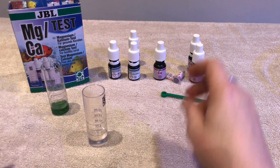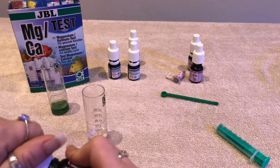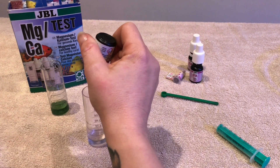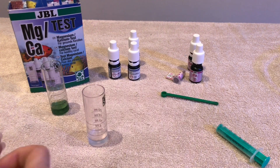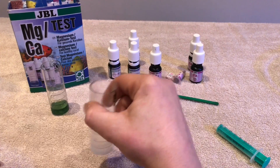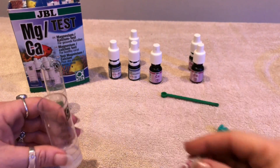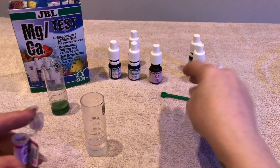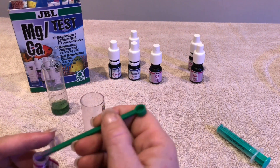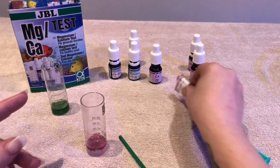Now we're going to move on to our calcium. The calcium is slightly different — you do bottle one, basically the same process, but you have to wait a minute before you add the powder which is step two. So: one, two, three, four, five — give this a really good shake, it's really important. We'll get the second part ready which is the powder. Because we're only doing five mils we use the smaller part of the spoon — there's a big part and a little part, so we use the little one. Fill that level and then pop it in. Replace your cap — always make sure you replace the cap on that powder, it's really important.